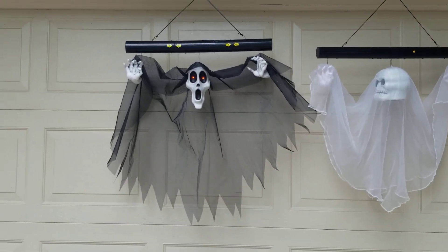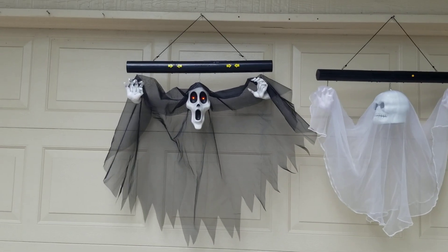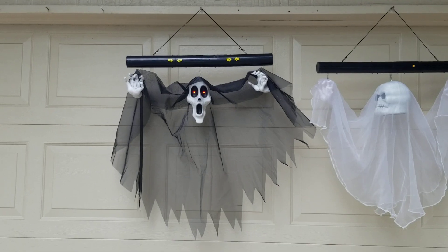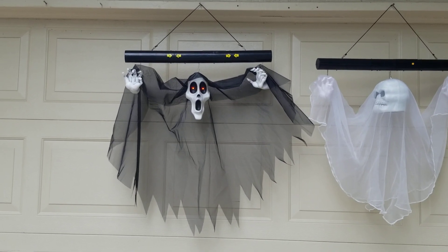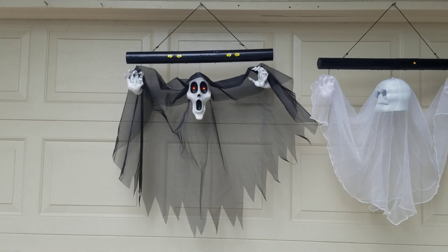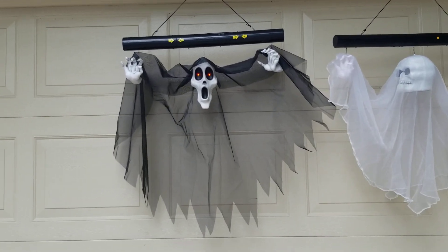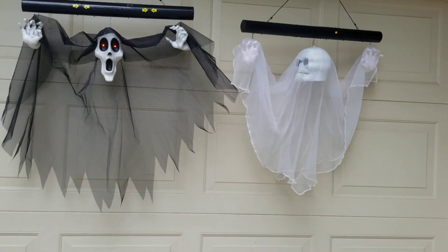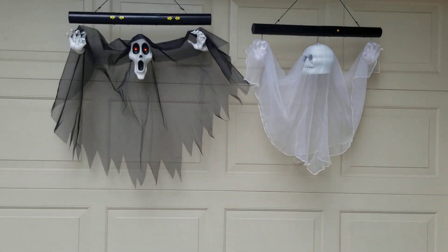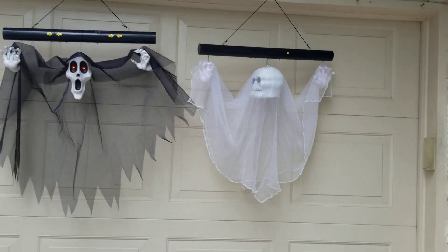As an FYI, my Grim Reaper one is a little bit wonky on the up-and-down mechanic, as you've probably seen. The head doesn't come down until about midway through its function period. It came like that, and again, these are old pieces, so a little technical quirk like that is kind of to be expected. Either way, I absolutely love these things.